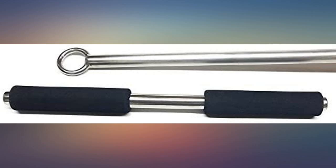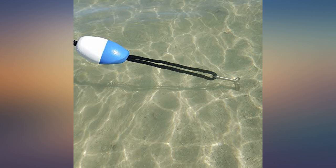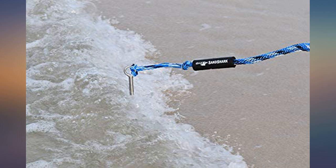I use this to anchor every weekend, both at the beach and also my friend's house at a shallow area right beside his dock. Very easy to use. I would just make sure you have your lines ready when you put the anchor in.